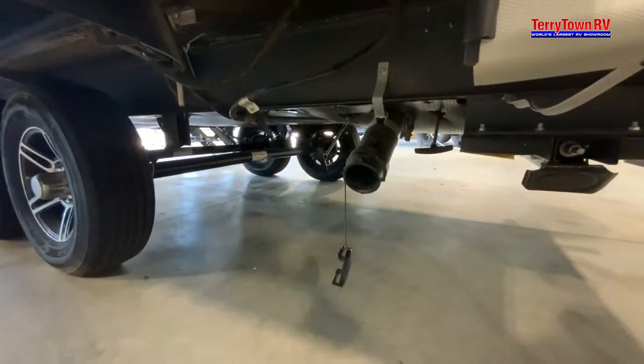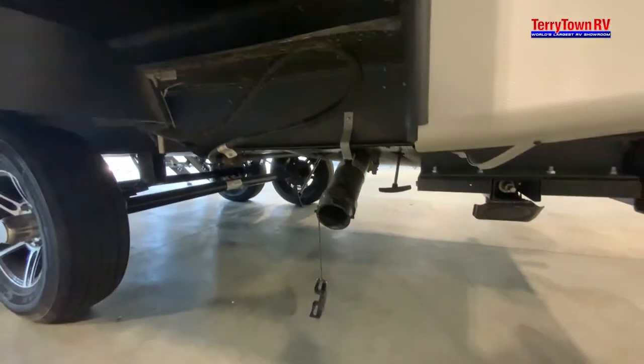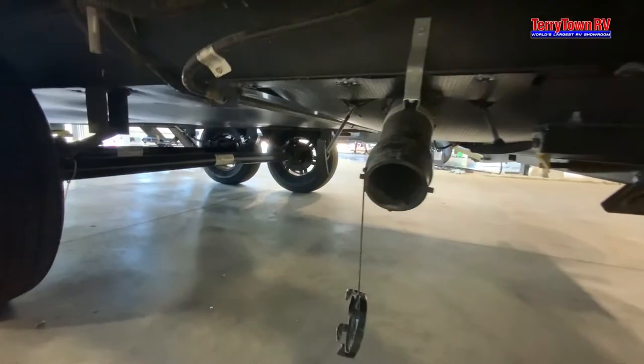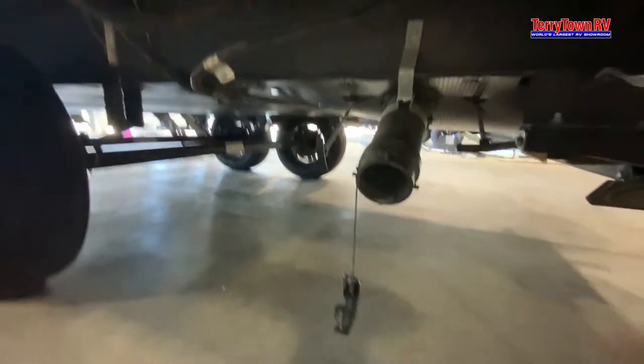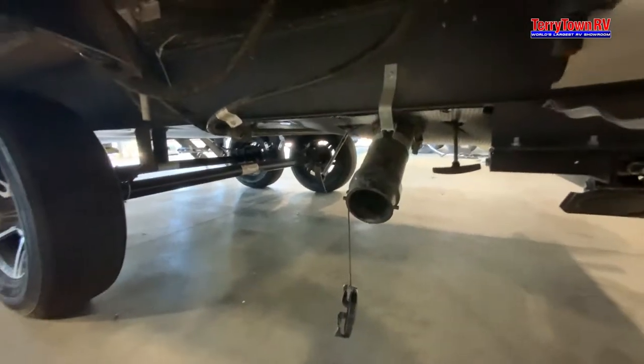Looking in the back of our coach, we're going to have our poles — black tank on our left and gray on the right. We like to do our gray water last because that is the cleanest water, and I do like to have a clear elbow here so I can see when it's finished cleaning.